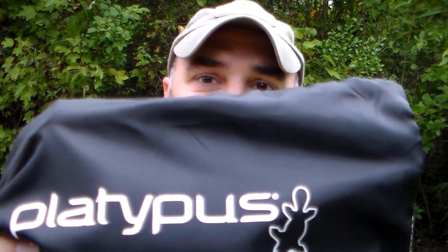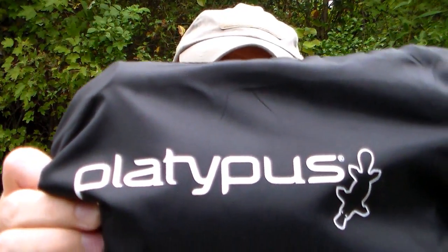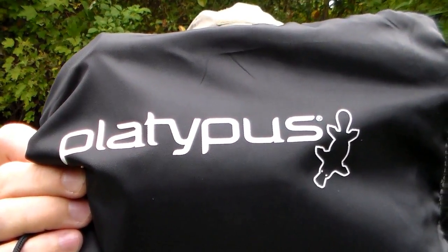Hey guys, I was out in town checking out some of the thrift stores the other day and I came across one of these. This is a Platypus GravityWorks pump-free water system. All it is is a gravity water filter.